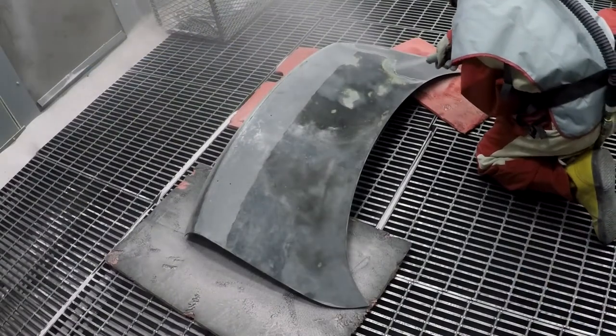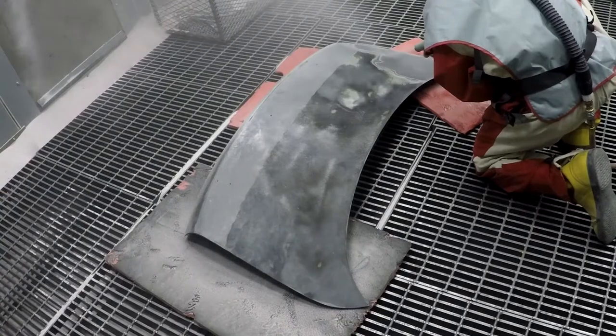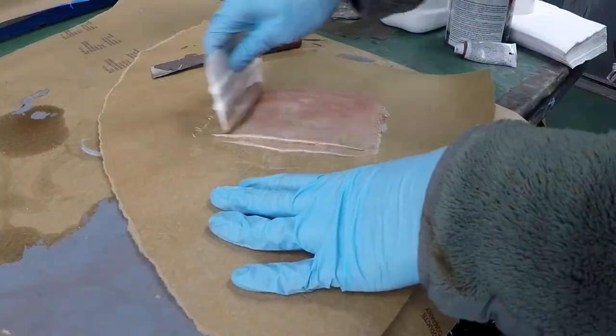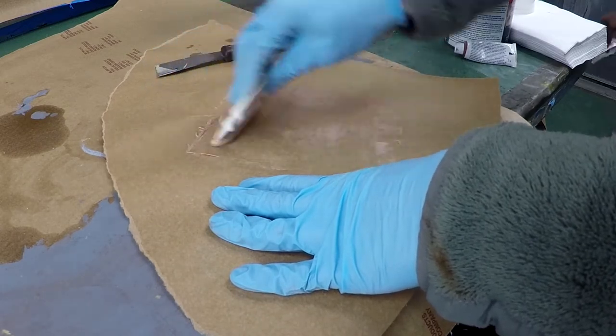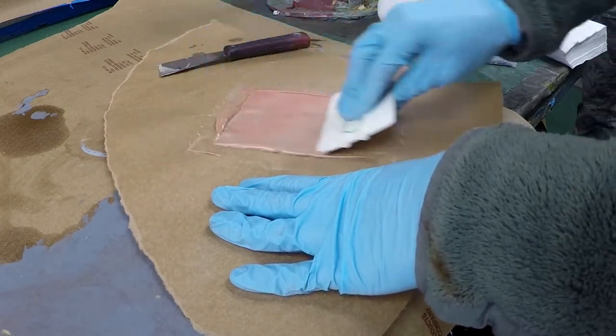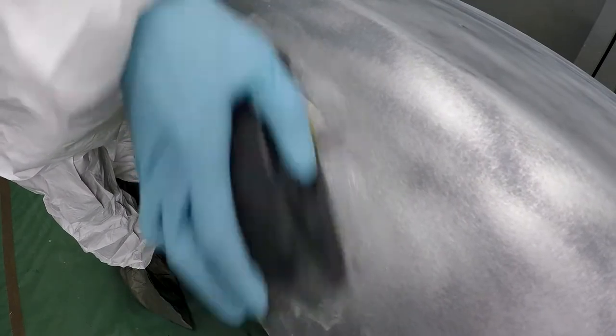Sanding took a while so I just took it to the blaster and went to town. I also decided to shave off the emblems, so here I'm mixing some bondo and also used metal filler, sanded it with some 80 grit.